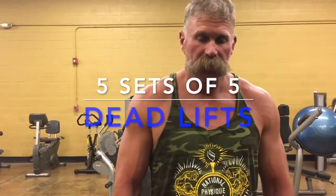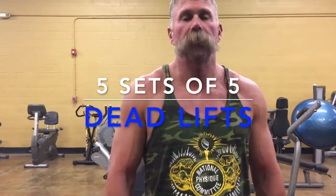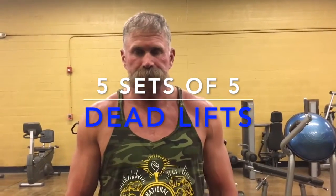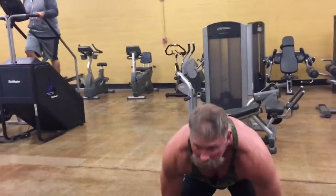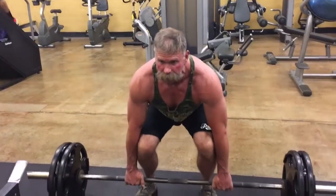We're going to move on and do some deadlifts now. We're going to do 5 sets of 5, really getting a good stretch in the back and a good flex at the top. It's really important to keep your back straight — try to keep your back as straight as possible.